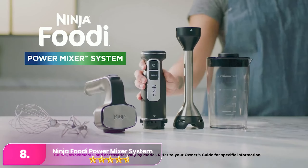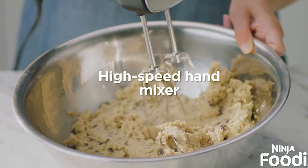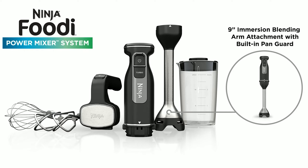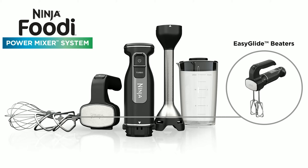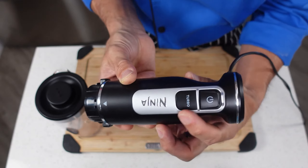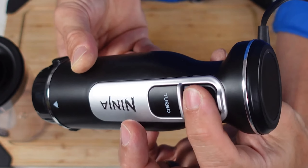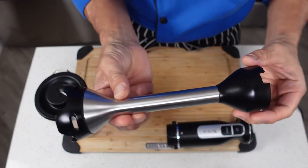Number 8: Ninja Foodi Power Mixer System. The Ninja is a versatile and efficient immersion blender, perfect for blending hot ingredients directly in the pot, making it ideal for smooth vegetable soups and purees. Its compact size and detachable blending arm ensure easy storage even in small kitchens, and it effectively handles fibrous ingredients to deliver consistent textures. This model also converts into a hand mixer with included beaters for mixing cookie dough or cake batter, and comes with a beaker and whisk attachment for whipping cream or mixing salad dressing, all of which are dishwasher safe.